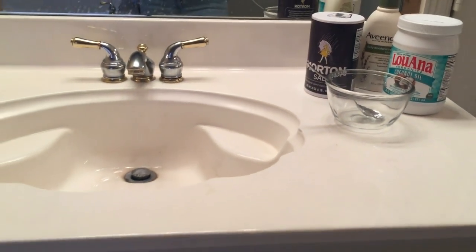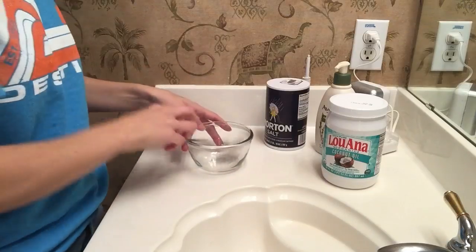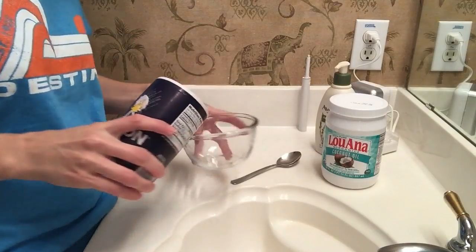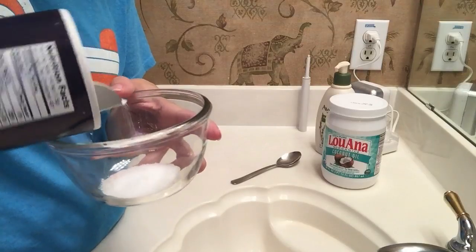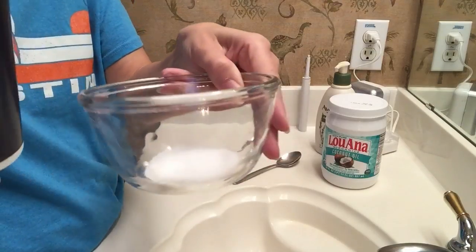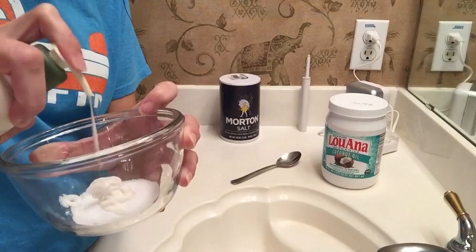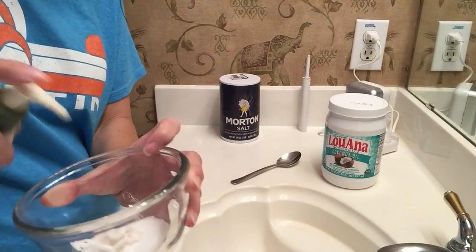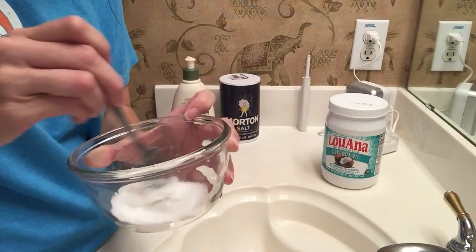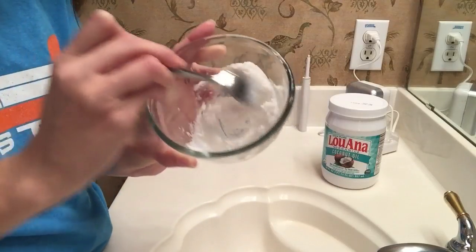You'll need a little bowl and a mixing spoon, and that's about it. I really do eyeball these measurements, but I think I used about a tablespoon and a half — maybe two tablespoons of salt — and then about a really good hefty tablespoon of the Aveeno moisturizer. I'm just pouring the salt into the bowl and then pumping the lotion straight from the bottle. At this point you could also add coconut oil, an essential oil, vitamin E liquid, or something like that.